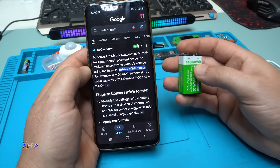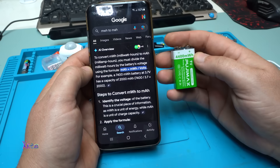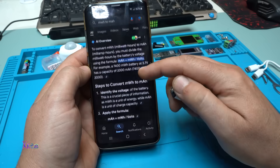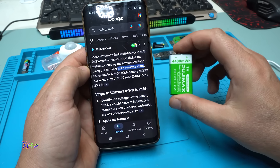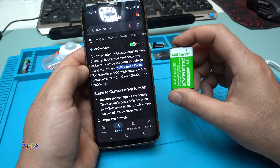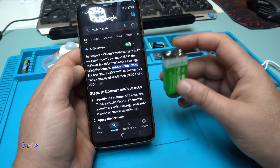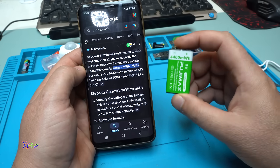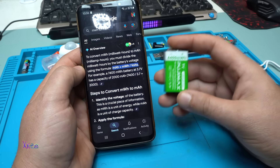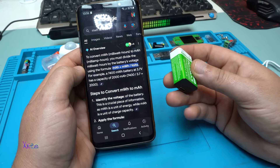So to calculate milliwatt-hours into milliampere-hours, Google says divide milliwatt-hours by volts. Dividing 4,400 milliwatt-hours by 3.7 volts gives 1.1 amperes — that's 1,100 milliamperes. Please comment below: is 1,100 milliamperes accurate for this battery? To find out for sure, I need to open it.